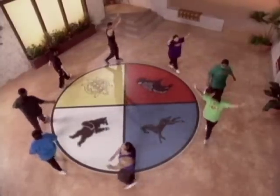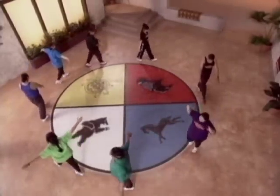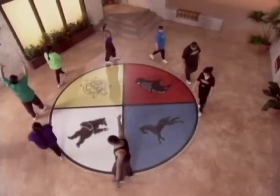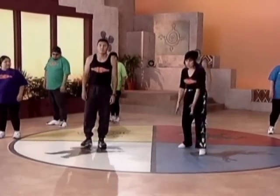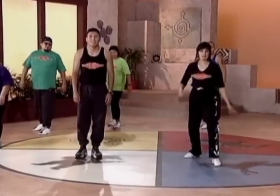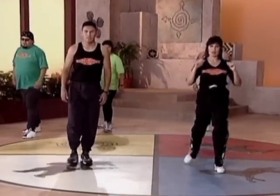We just stretched our bodies, we're going to pick up the pace a little bit. You guys ready? All right, let's do it. First thing we're going to do is some nice front stretch kicks, real easy with the music. Ready? And one, real easy, two, three.